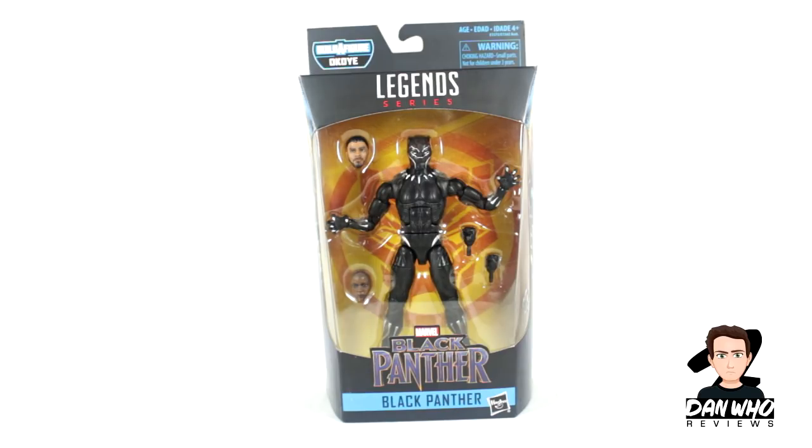I just want to say real quick that this is the first official wave of 2018. I am aware that it is still 2017 but it is Hasbro's intent that this is the first wave of 2018, so please no one have him on your top 10 Marvel Legends of 2017. That's a bugbear of mine. In the box we see he has interchangeable hands and an interchangeable head. He also comes with the headpiece for the Okoye Build-A-Figure.